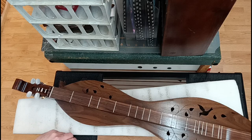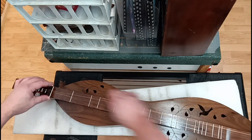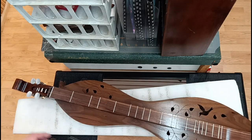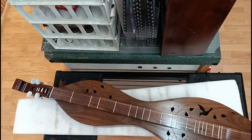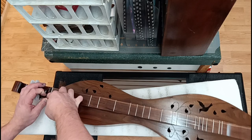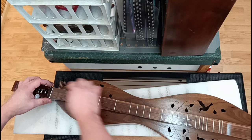Now we need to put my nut and my bridge back in. Go ahead and slide that thing down there and line things up — they will fall into place once we get it back. At this point we need to check the action, so make sure that the bridge is actually low enough on the back end.